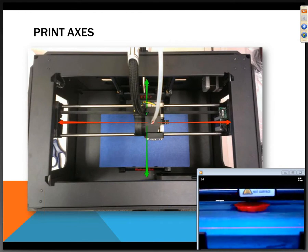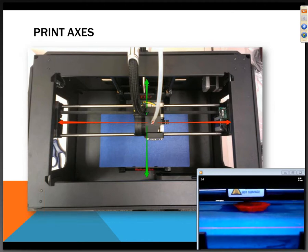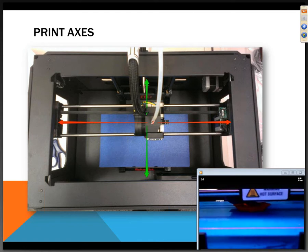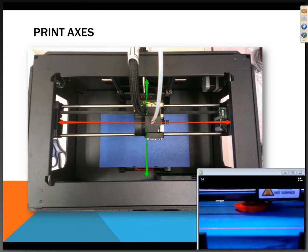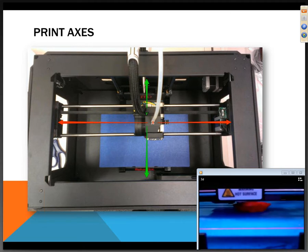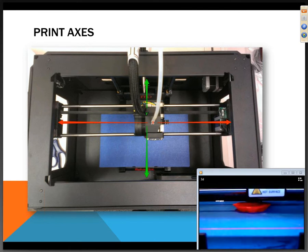The print axes: X and Y move left, right, and across, and combining those you can make a circle — you can see that in the video at the bottom, which is printing a series of circles. The Z axis is the blue build plate, which goes up and down to create the third dimension. As the plate drops, it does another pass, and that's how you end up with a three-dimensional object. The code that runs this machine is called G-code, which is universal across most 3D mechanisms, whether a CNC router or 3D printer.